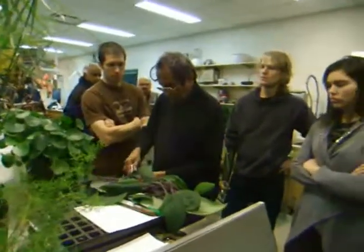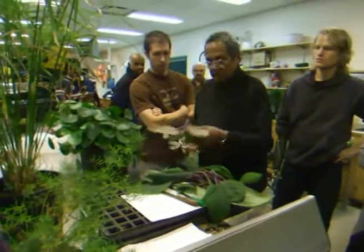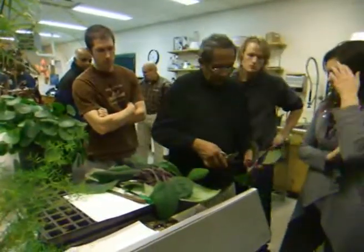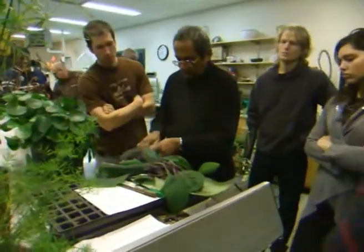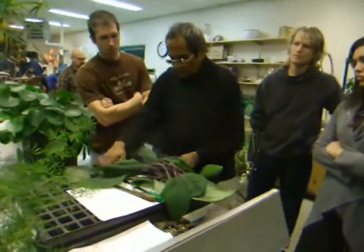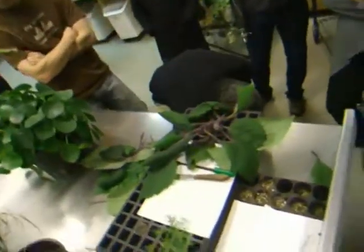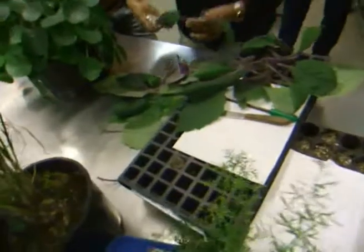So this is what you have to do — two to three nodes have to be there, and some leaves left over. If the leaves are way too big, then what you do is cut this one off to make it slightly shorter.